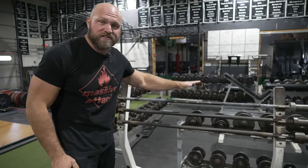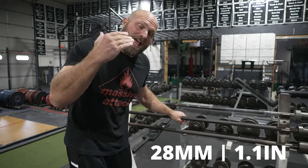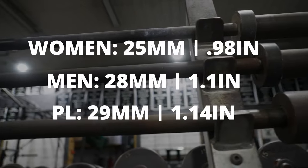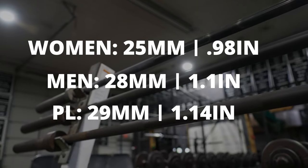So what are normal bars? A lot of people don't even know that there's actually a difference in bar diameter. And what's even more sad is that a lot of NCAA colleges — I would say probably 90% of them — don't even know that women's bars exist. So this is a women's bar at 25 millimeters in diameter. This is a men's bar at 28 millimeters thick. And then this is a powerlifting bar at 29 millimeters.